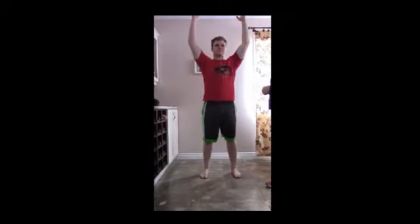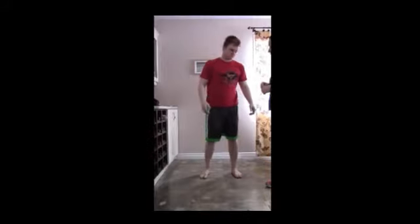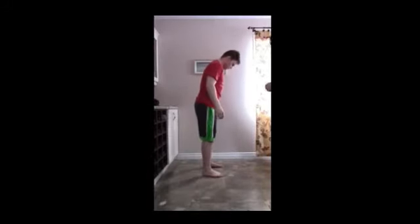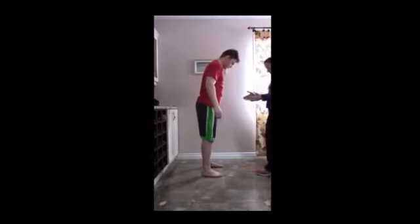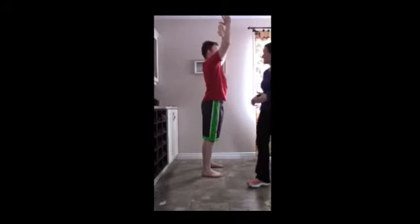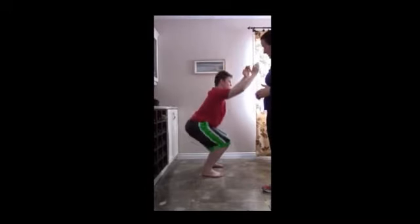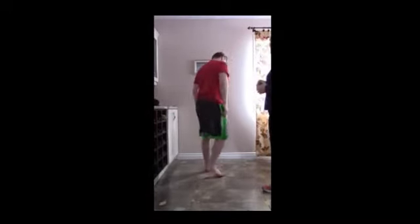Lift your arms up and down you go. One. Two — fantastic. Can I get you to go sideways? Again, line those toes up, make sure your toes are aligned with your knees. Perfect — feet shoulder-width apart. Arms up — one and two. Nicely done.